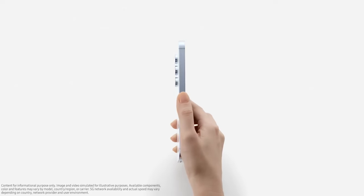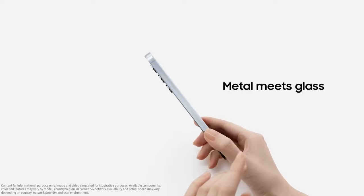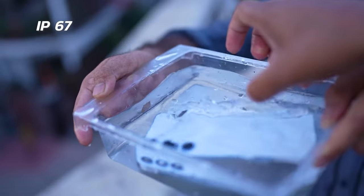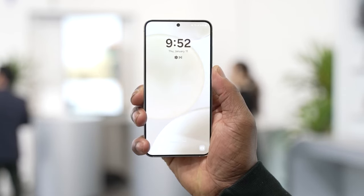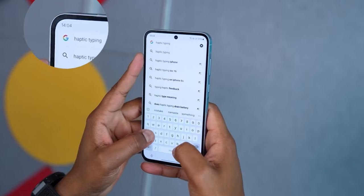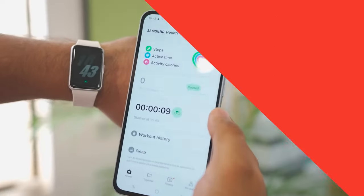Is this a reason why you shouldn't buy it? Not really. The Galaxy A55's design is excellent overall for a mid-range Samsung phone. It also boasts features such as IP67 water and dust resistance, which you won't find on most competing devices — even those that are water and dust resistant tend to offer weaker protection. Still, the large bezels are disappointing and hold the A55's design back from true greatness.